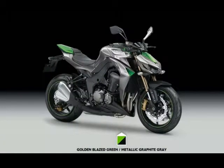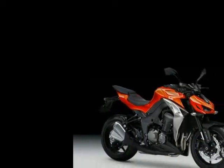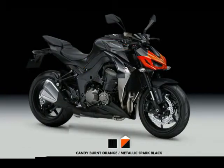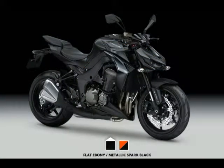The new Kawasaki Z1000 is an exceptionally aggressive bike, both from a technical and an aesthetical point of view, but the house of Akashi is upping the ante with a Special Edition model which adds an extra dash of killer looks to an already awesome bike. If anything,